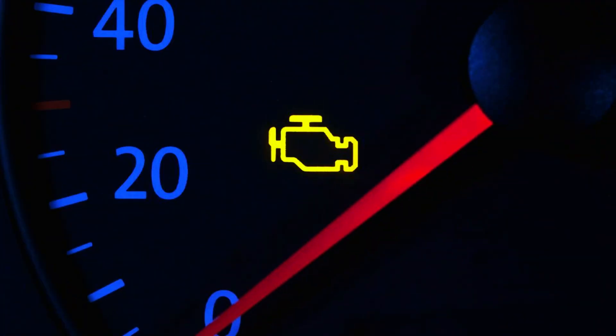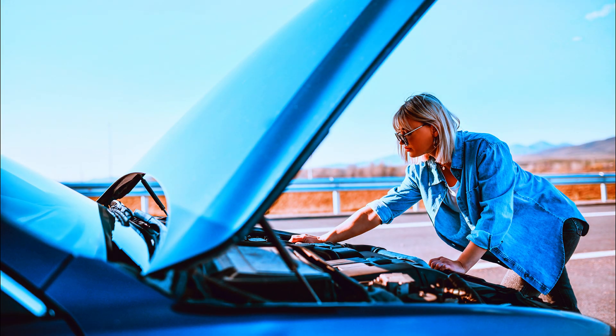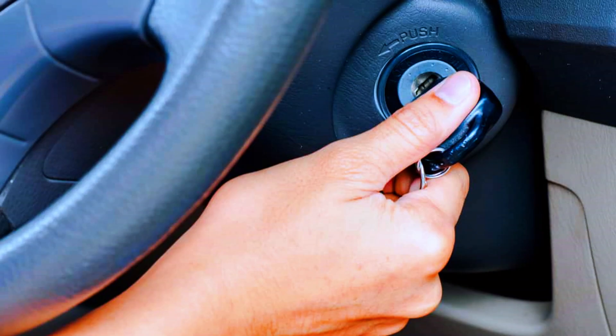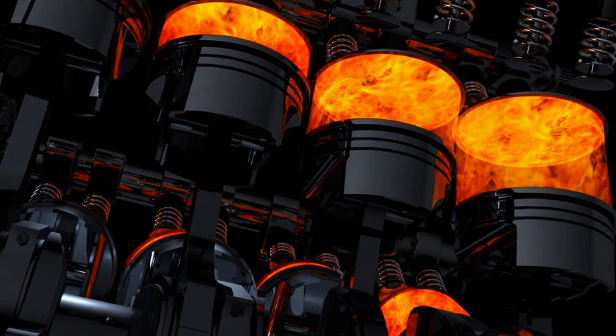Symptoms to watch for include: the check engine light being on, engine stalls or hesitates, engine bucks or stumbles at road speed, hard starting or no start, engine misfire, and rough running.